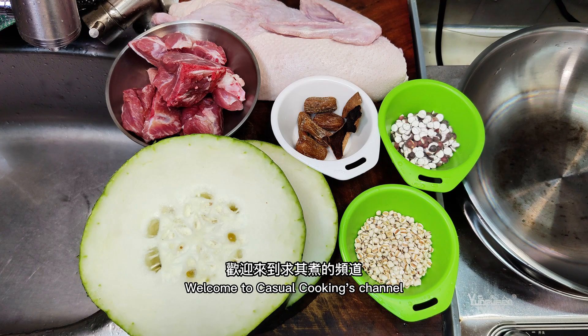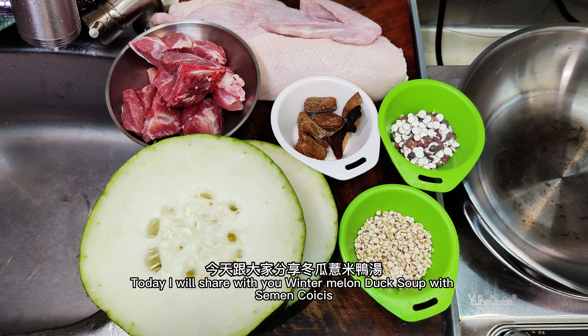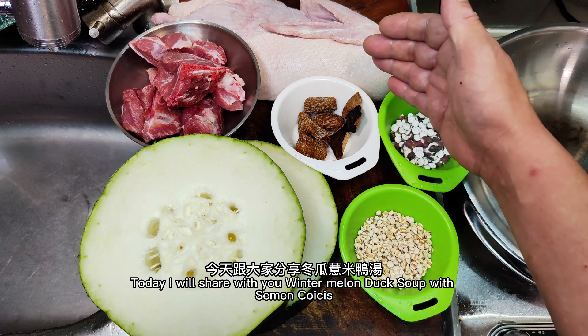Welcome to Casual Cooking's channel. Today I will share with you winter melon duck soup with semen coicis.